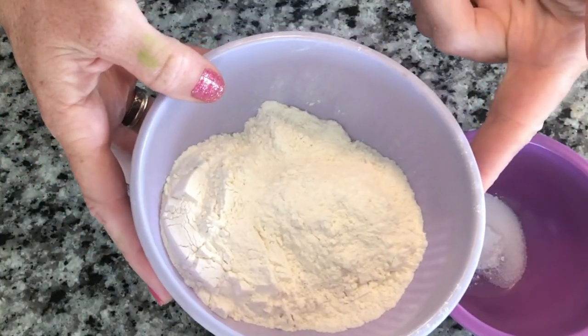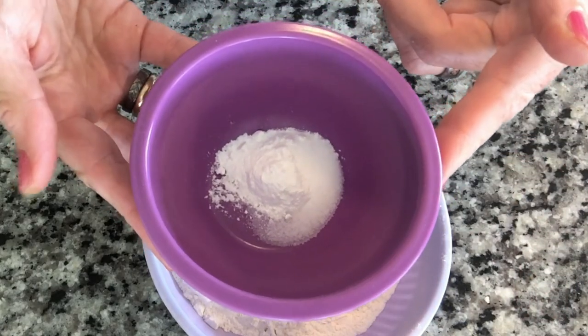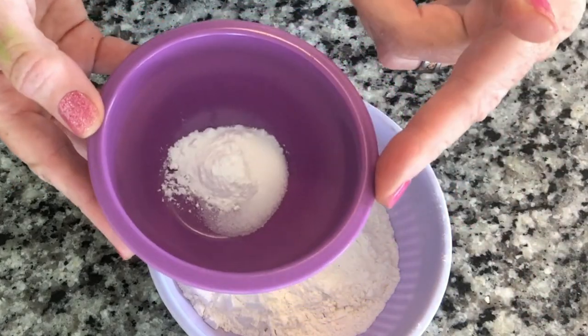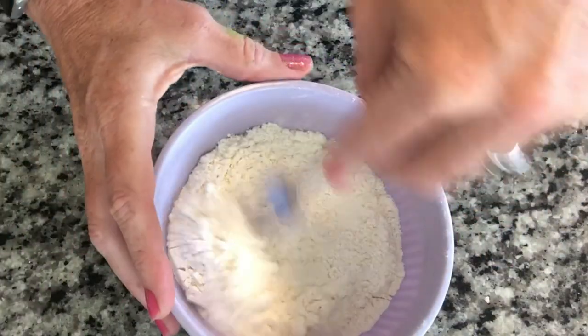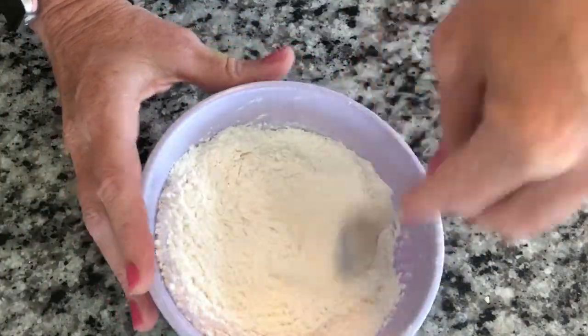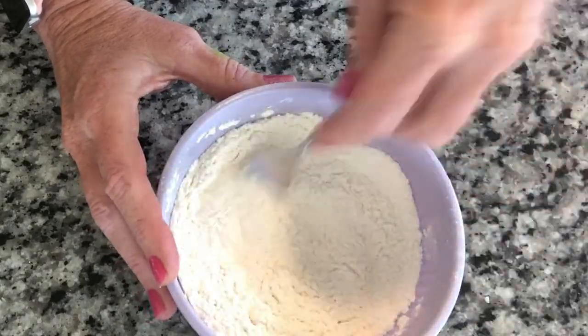We have our three-quarters cup of all-purpose flour, one teaspoon of baking powder, and a quarter teaspoon of salt. We're going to mix these together and set this aside — we'll end up sifting this into our eggs and sugar mixture.